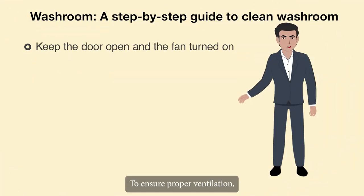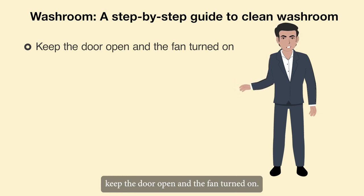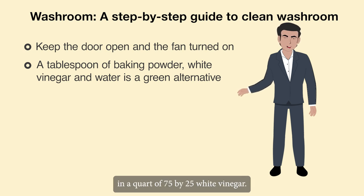To ensure proper ventilation, keep the door open and the fan turned on. A tablespoon of baking soda in a quart of 75/25 white vinegar and water solution is a green alternative cleaning option.